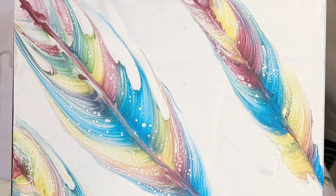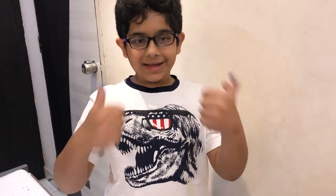Hope you liked the video. If you liked it, give it a big thumbs up. Don't forget to subscribe to my channel. See you next time. Bye guys!